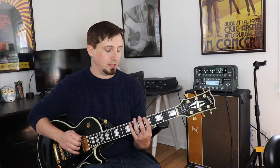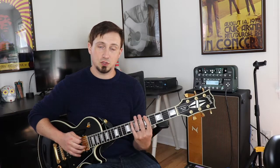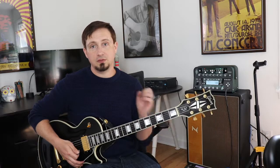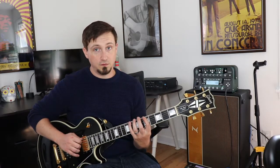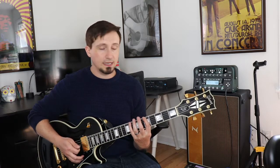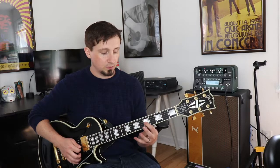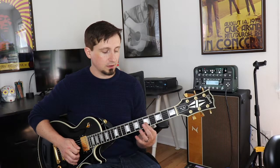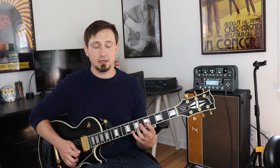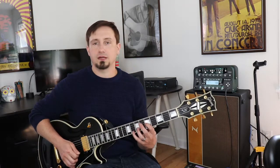In this first shape of the pentatonic, there are going to be three different thirds. The first one is here at the eighth fret, sixth string. The next time we find that same note is right here on the fifth fret of the third string. And the last place is here on the eighth fret of the first string.